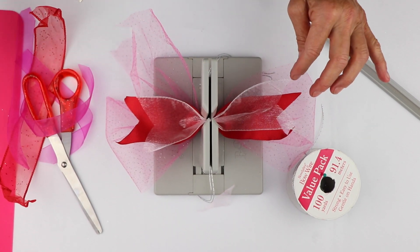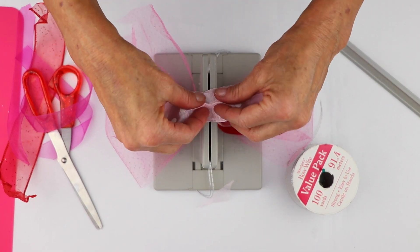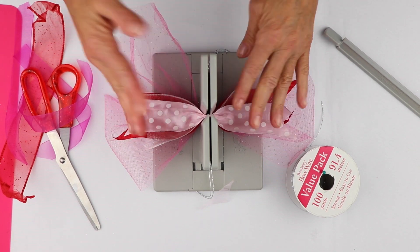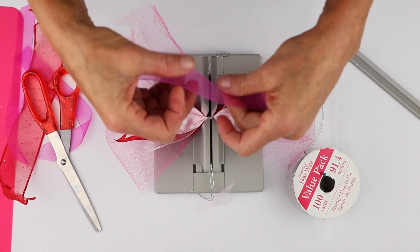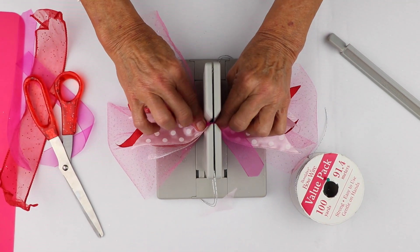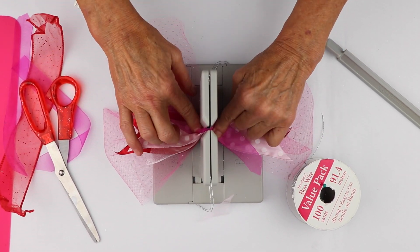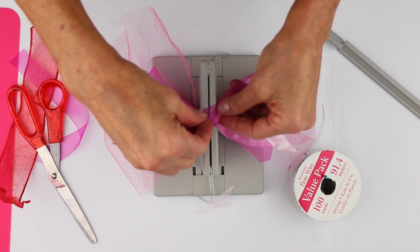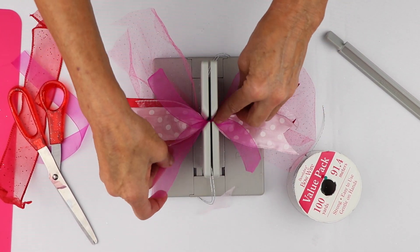Now I'm going to take my pink ribbon. I'm kind of making this bow with Valentine's Day in mind, but this is a bow you could use any time. Now I'm going to take these and just put them in diagonally, because I want them to kind of be like little tails sticking out, and put that here.